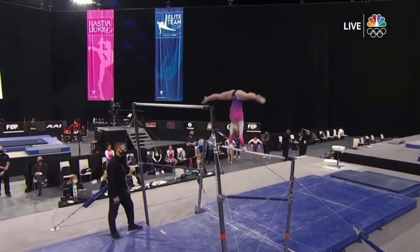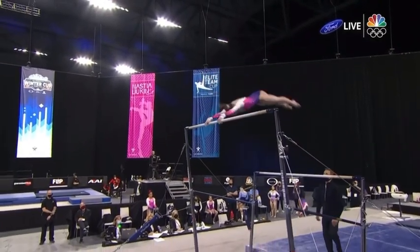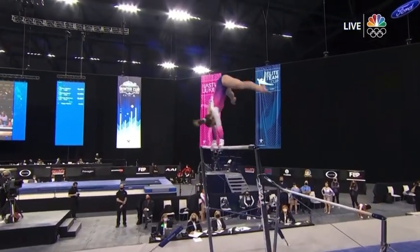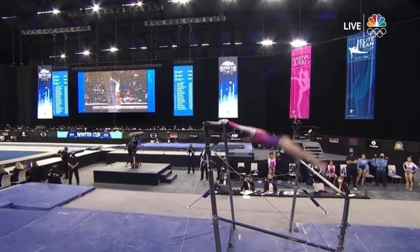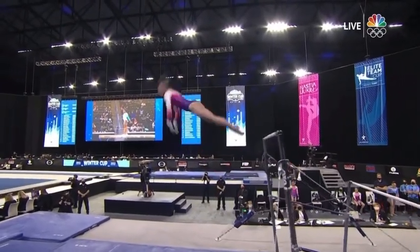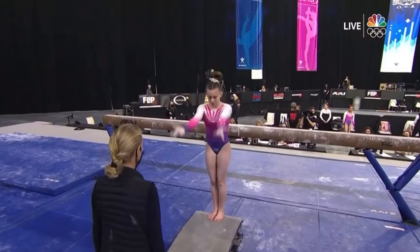She says that uneven bars is probably her weakest event, but she's working very hard to kind of catch up with the pack. A little close on that release move, and once again if we say something like that — 'a little close' — it's a deduction. Not only is it a deduction, dismount double layout.